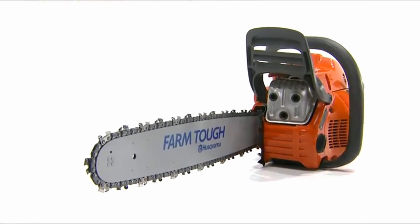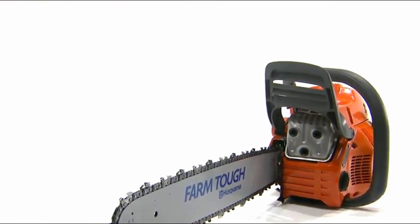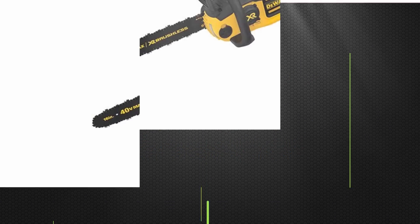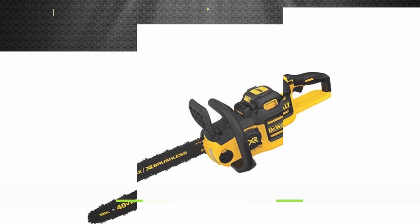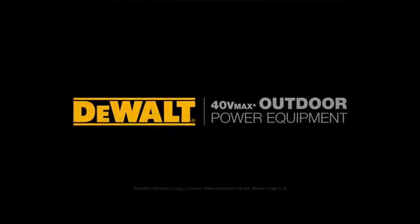Refer to the manual for further maintenance and storage information. For more information, visit www.husqvarna.com.au. Introducing 40-Volt Max Outdoor Equipment from DeWalt.